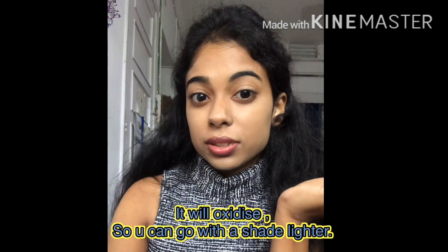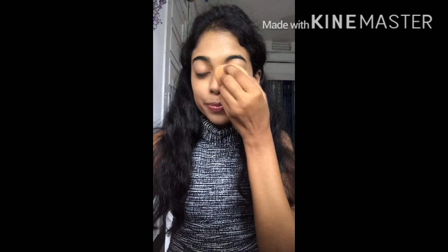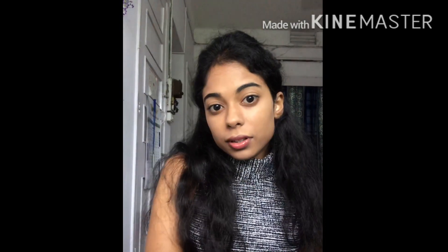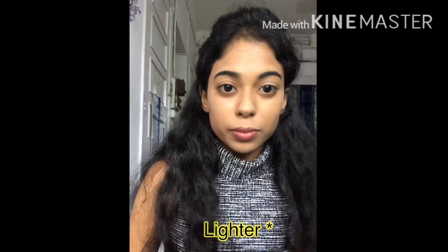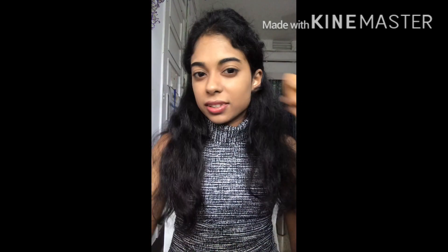Before buying this foundation I did a lot of research and I think this was the shade closest to me. It appears a lot lighter on camera — in real life it doesn't really catch anyone's attention. After applying blush or contour it will balance out eventually. It has medium to buildable coverage; you can build it up if you want more, but for me it's okay.